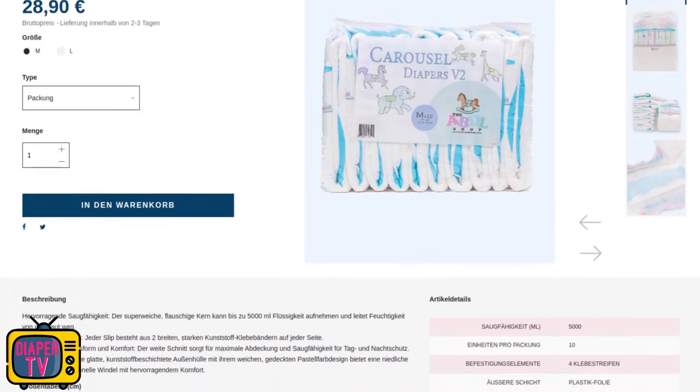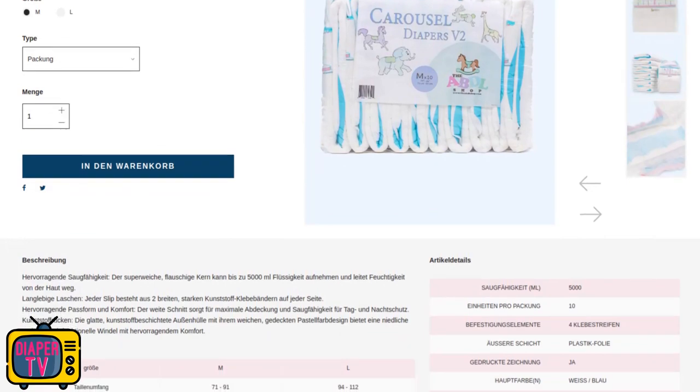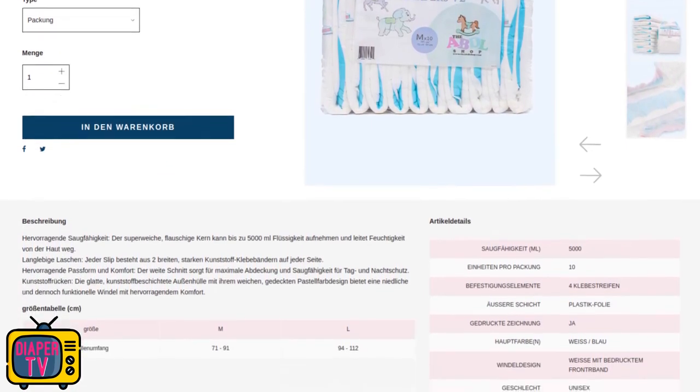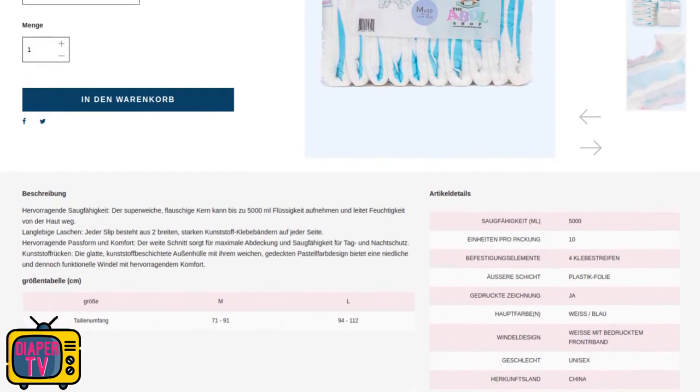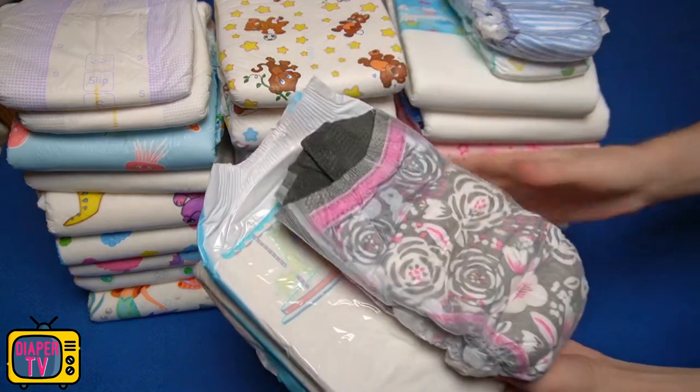Price-wise, it currently costs 28.90 euros per pack of 10 diapers, so you have to pay 2.89 euros for a single one. That doesn't seem like a bargain price — at least when you think about the Critter Caboose, for example, at 2.74 euros each, it costs 15 cents less and is technically somewhat better.